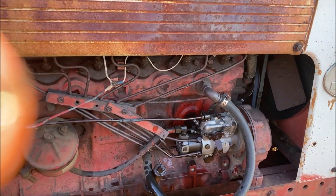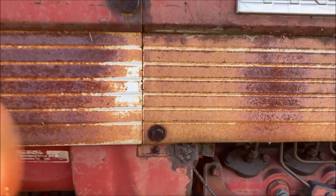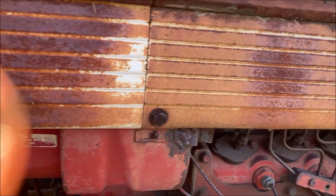I think it was the check valve that was the problem. I blew it out — it blew very hard — but I cleaned it out.